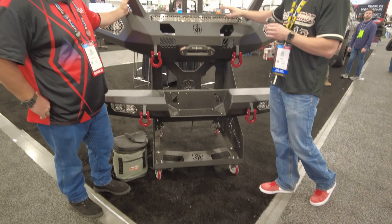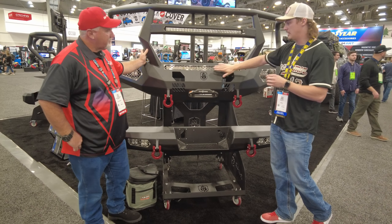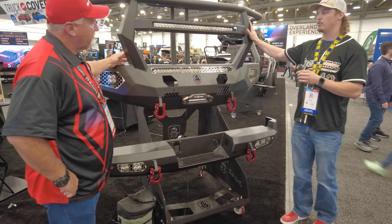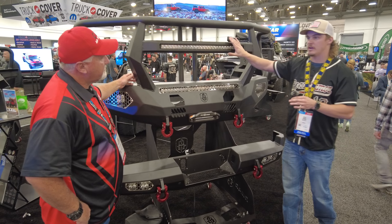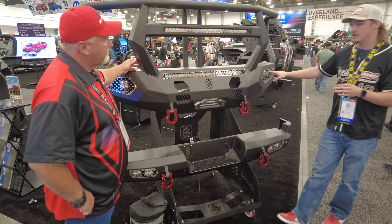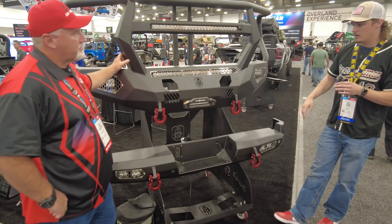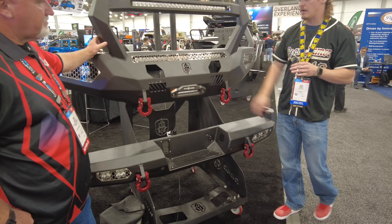In the base bumper — there are three different models. There's a base bumper with no guard, and it accepts a 30 inch bar as well as a six inch bar on the sides or two pods on either side. Then there's a sheet metal pre-runner, which gets a 20 inch single row bar. And then you have this full guard — this is our Reaper guard. It's two and a half inch tube, and in the center it accepts a 30 inch single row bar, so you get two 30 inch single row bars and two pods on either side. You also have shackle mounts for seven eighth inch shackles, and you still get the winch mount.